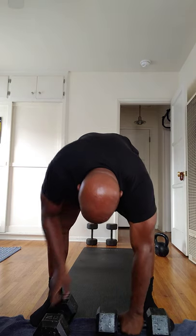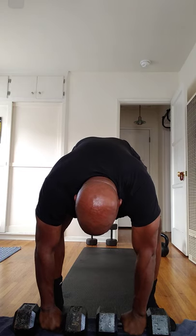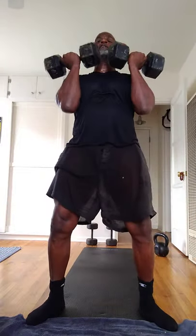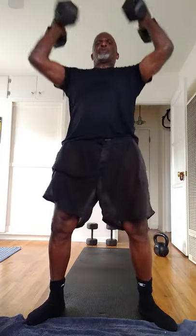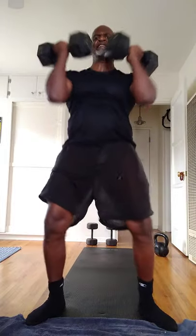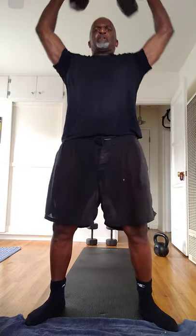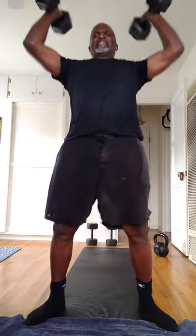Dumbbell squat thrusters. Here we go. One, two, three, four, five, six.